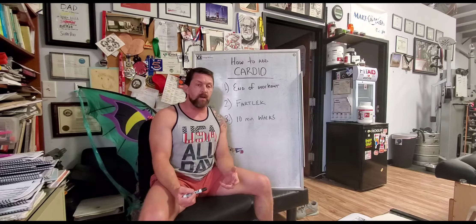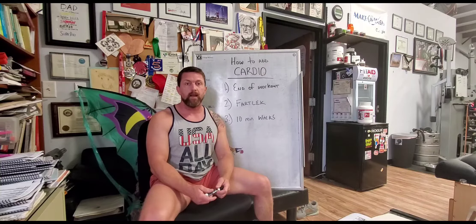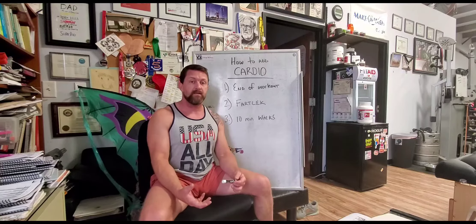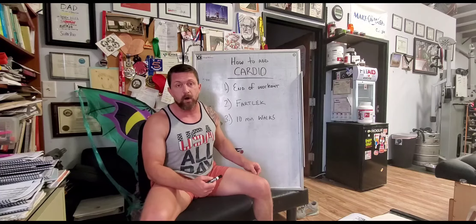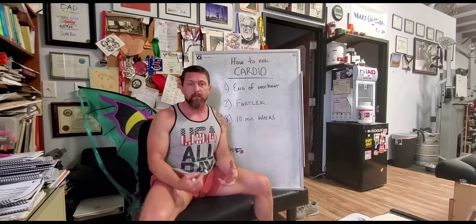One thing I've said in the past is that how you end one session is how you start the next. For some people that might mean adding stretching at the end of a workout, making sure you don't let your muscles seize up in a tightened state. But another good thing to do at the end of a workout is to add 10 to 20 minutes of just steady-state cardio, getting the heart pumping blood to the areas you just worked out.